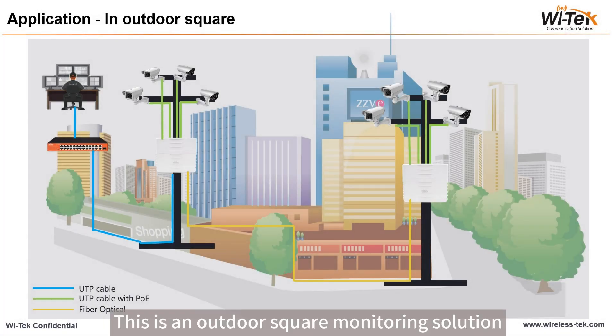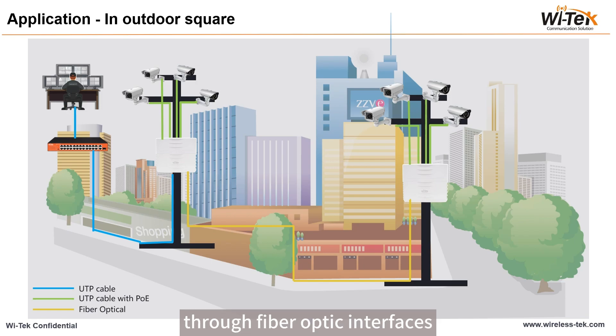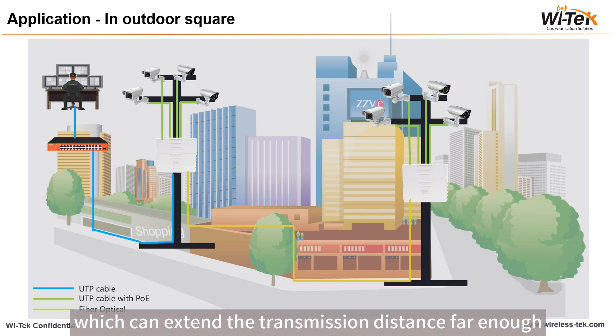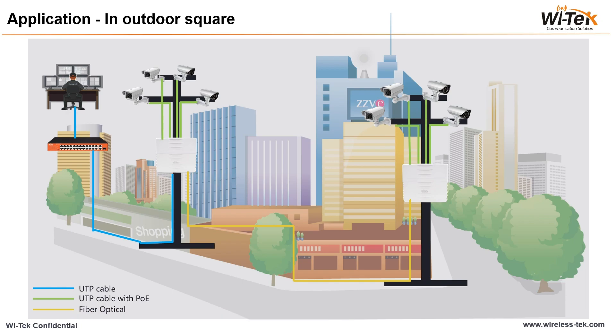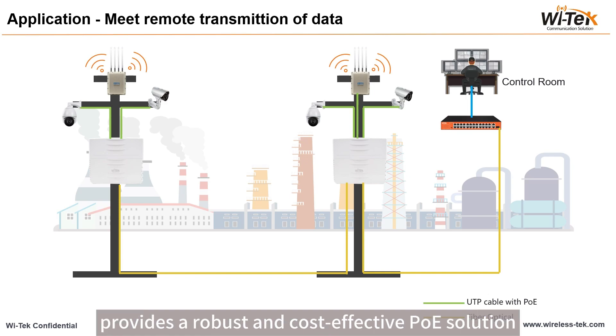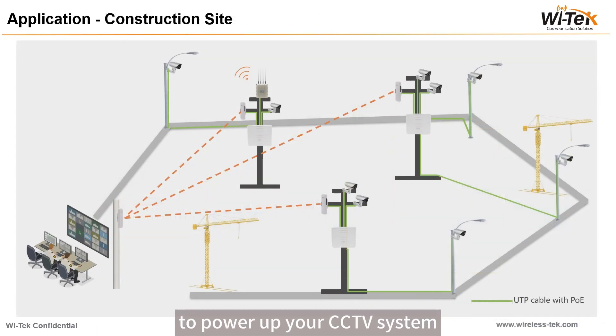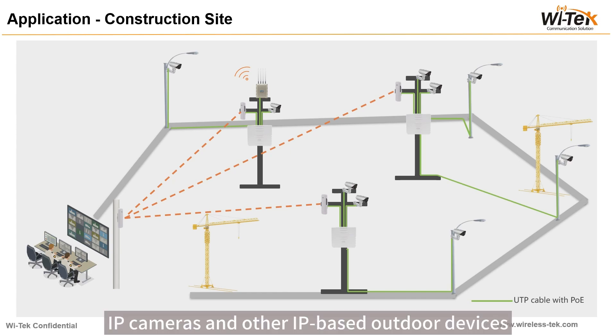This is an outdoor-scale monitoring solution. Outdoor switches can be interconnected through fiber-optic interfaces, which can extend the transmission distance far enough to meet the needs of most monitoring sites relatively far away. VELTECH outdoor waterproof PoE switch provides a robust and cost-effective PoE solution to power up your CCTV system, outdoor access points, IP cameras, and other IP-based outdoor devices.